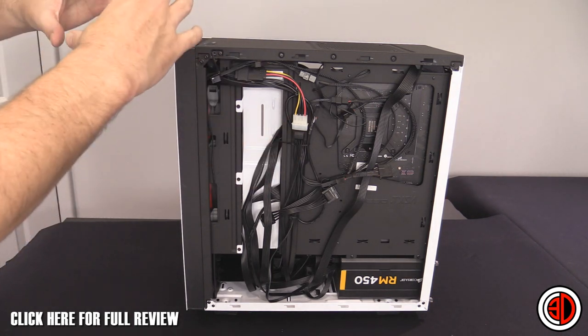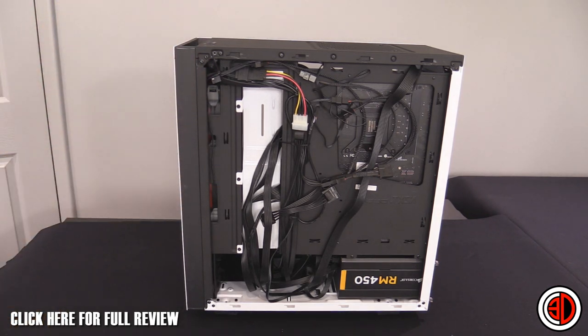You won't be able to use two hands a lot of the time, especially at the front. But long story short, there's ample room around the back for your cables with loads of mounts to keep things tidy.